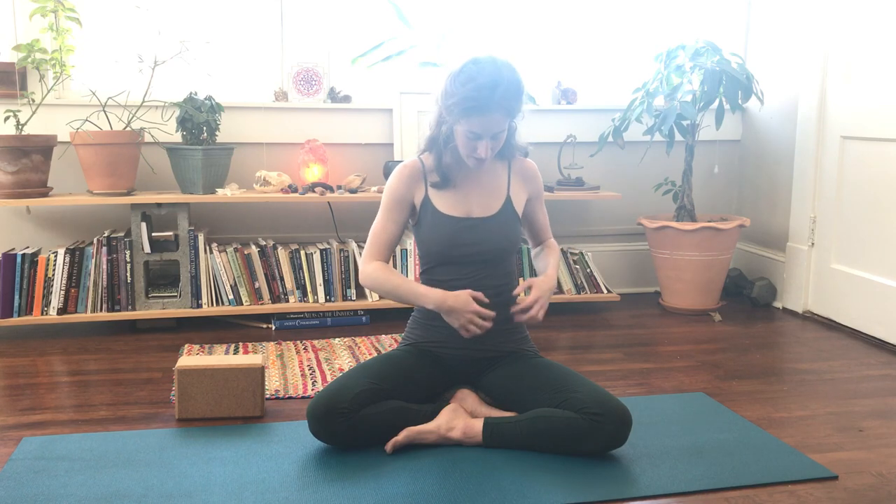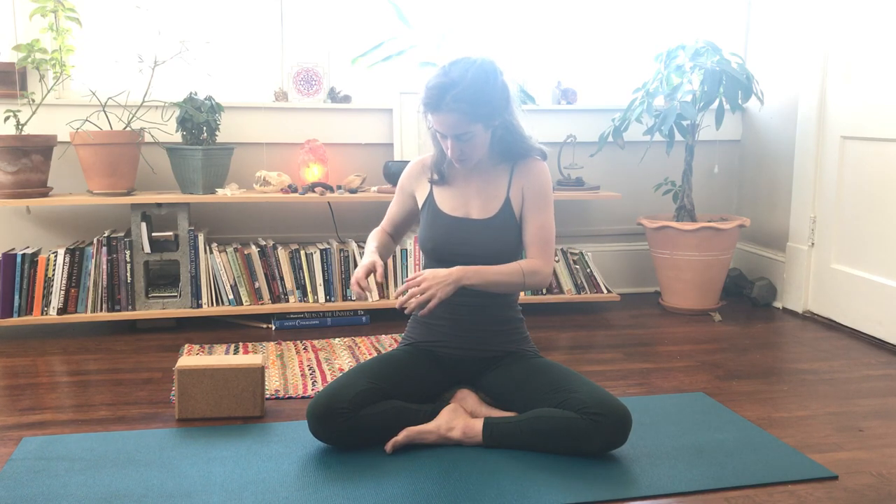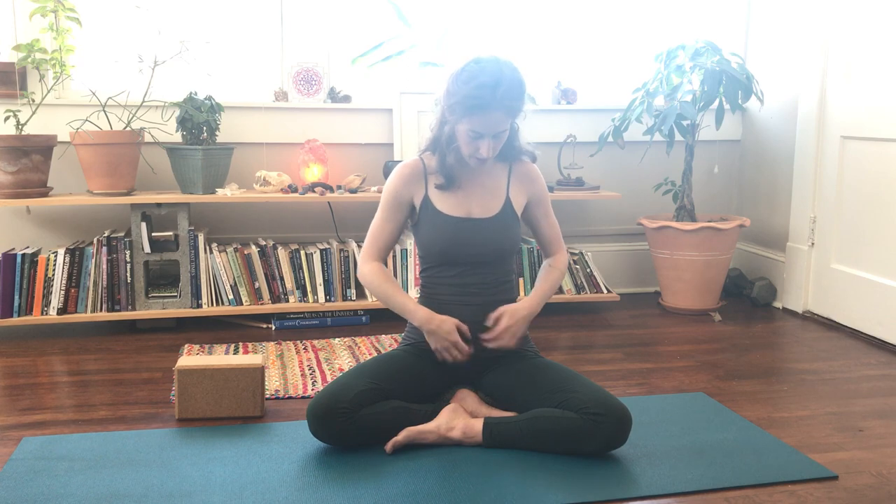Then we're going to go around in the direction of our digestion — from our right side, up, down to our left side. And if you want to slow this down, you can bring your full hands as you breathe into your belly, sealing that up around your navel.